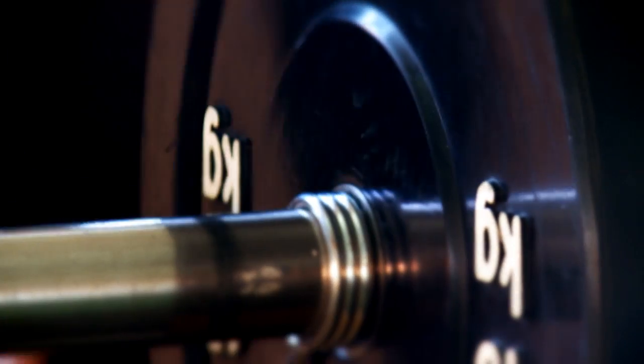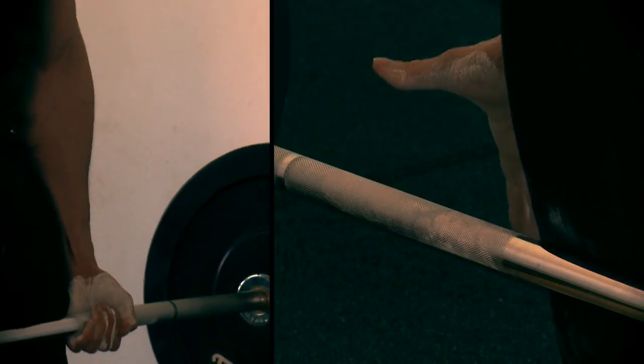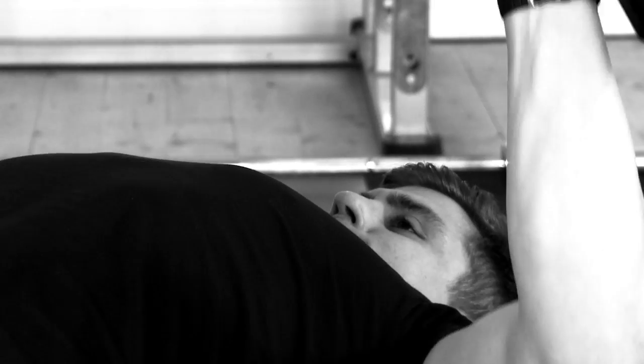Hi, I'm Robbie Thompson and this is Adding Size for Skinny Guys. I was inspired to create this because I was a skinny guy and I've trained a lot of skinny guys. This is going after guys who have never lifted before — they want to be bigger but they just don't know how.